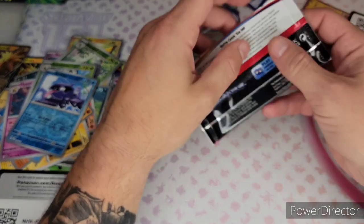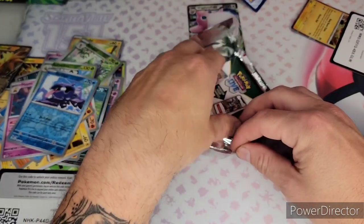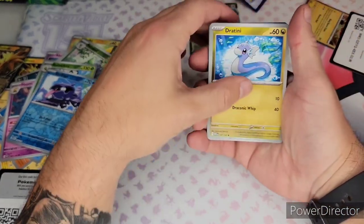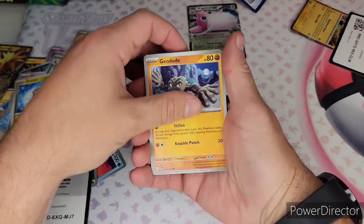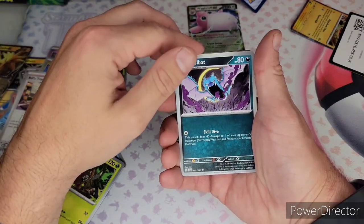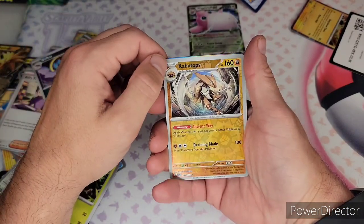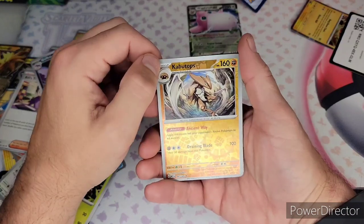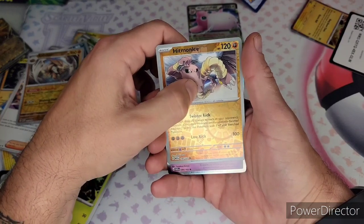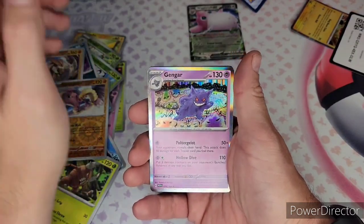I got like two of those in the ultra premium collection too. I keep getting the same holos — that's making me mad. I just want different holos. Paras, Growlithe, Geodude, Pinsir, Bill's Transfer — I don't think I have that yet and I really like that art. Reverse Kabuto tops — I like that and I don't think I have it. Hitmonlee traverse which I don't think I have either.